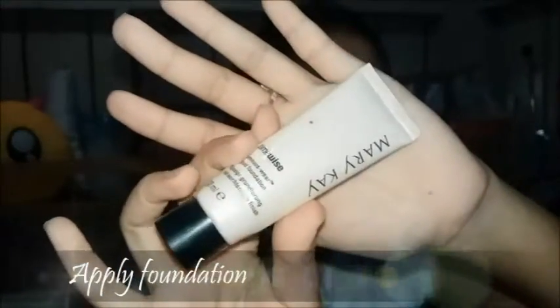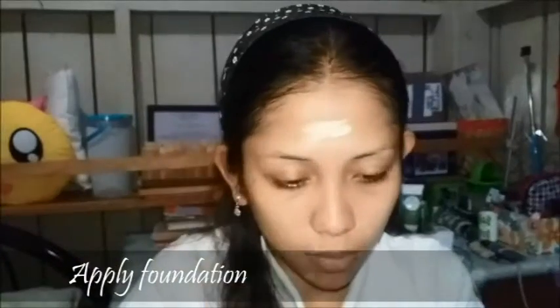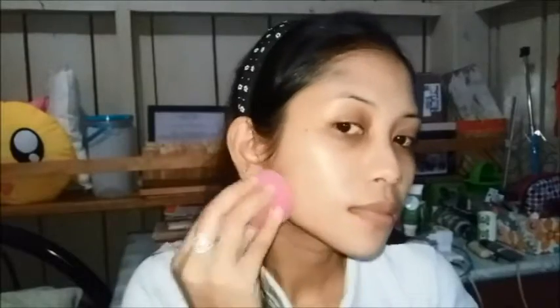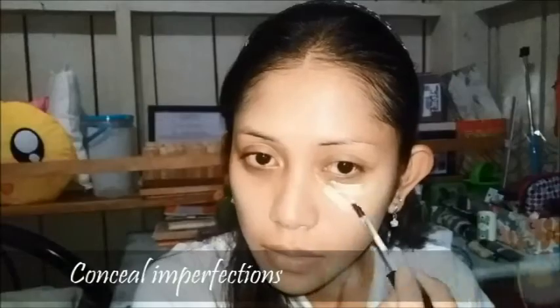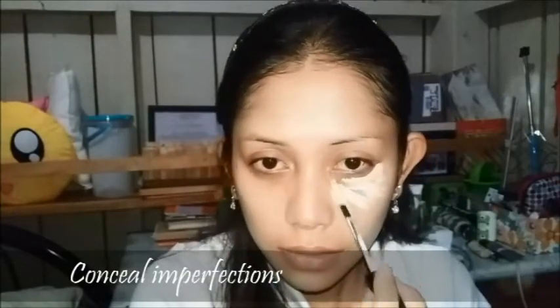And now for foundation, I'm using Mary Kay Time Wise Luminous Wear Liquid Foundation. And now for concealing the imperfections, I'm using Mary Kay Perfecting Concealer.